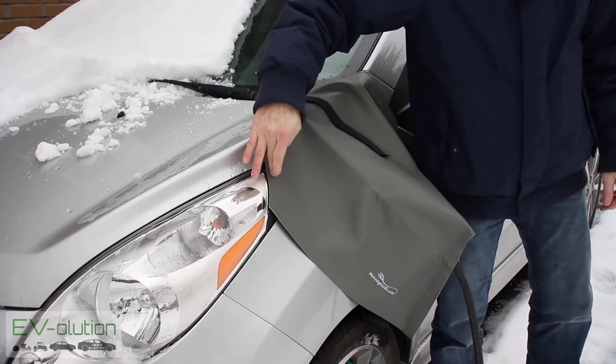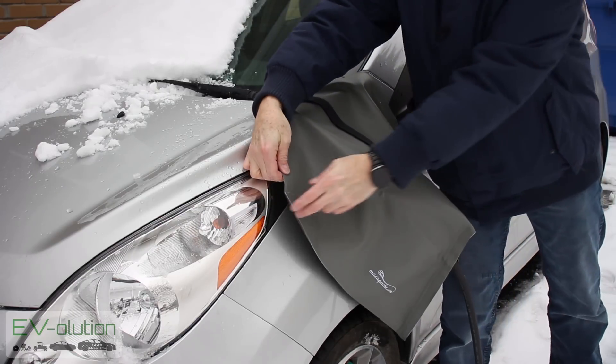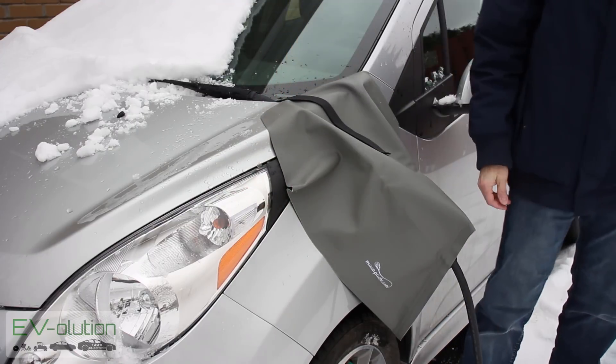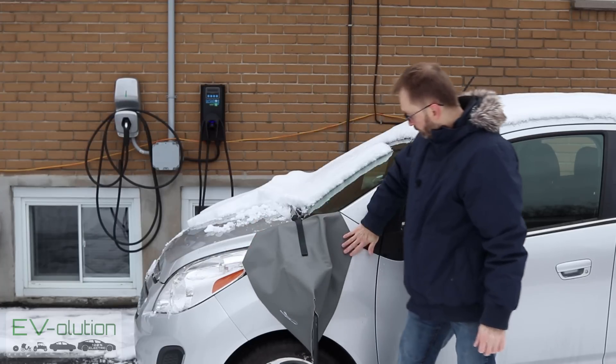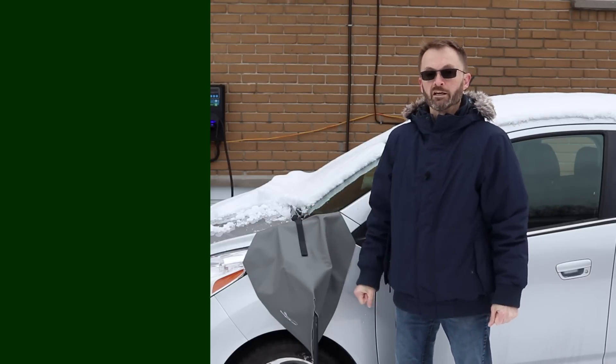You have velcros on the sides of the cover, both here and here, and it is possible to pinch these together to tighten it up if you want to. In this particular case I wouldn't do it because as you can tell it's got pretty good coverage all around, and there won't be any snow or ice getting in there.